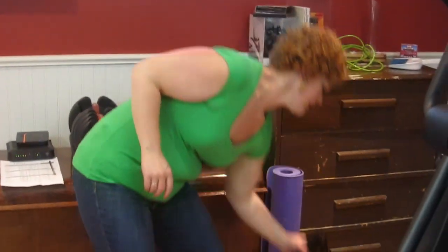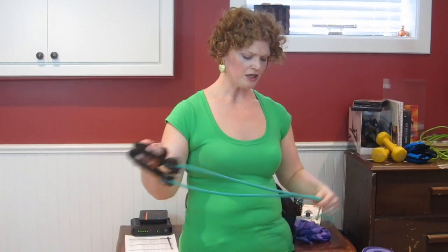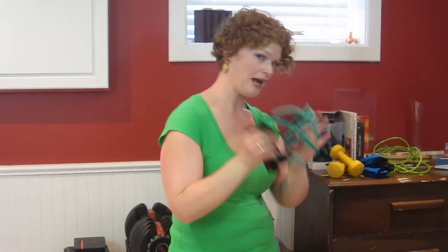Secondly, you can grab some hand weights. You don't need a lot — just a set of three. That could be two, five, and eight pounds, or five, ten, and fifteen pounds, whatever works for you. If you don't have the room for weights, I highly recommend grabbing resistance bands. These things are awesome — they're just like hand weights but you can take them everywhere. You can throw them in a basket or put them under your couch. You can use them for all types of resistance: upper body, lower body. They come in different weights — this one here is five pounds, but you can get ten, fifteen, twenty pounds and up. I highly recommend resistance bands.